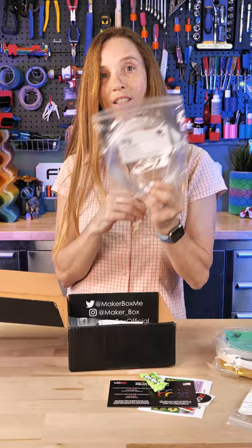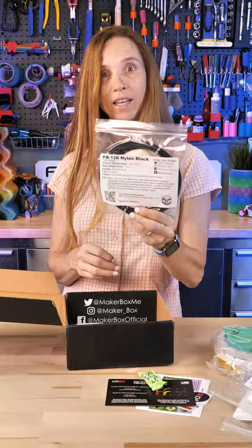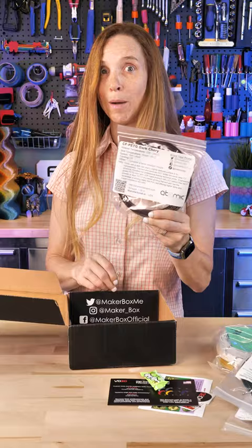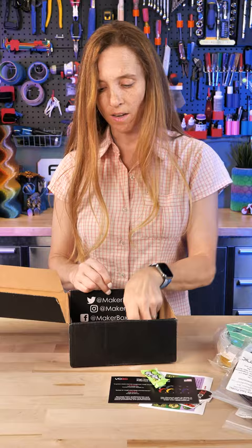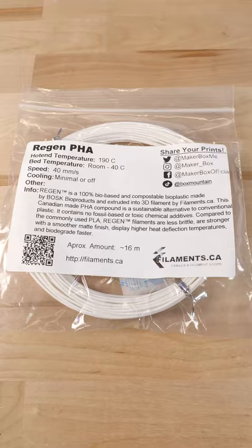The XT Clear is a high-temperature filament. Then we've got PA126 nylon black from IC3D, and a carbon fiber PETG dark cherry from Atomic Filament — great stuff. And the last one here — this is great — I just did a video on this: regen filament from filaments.ca. This is actually biodegradable. They also sent a nozzle cleaner — check it out.